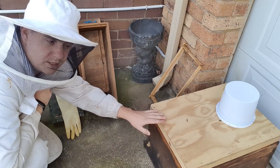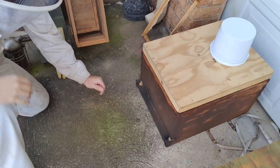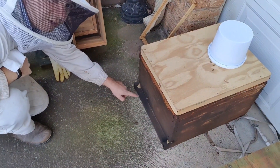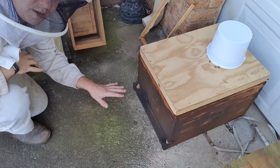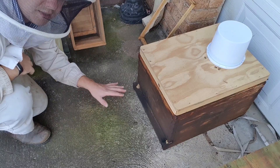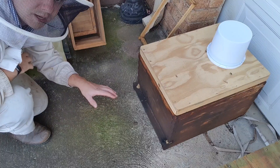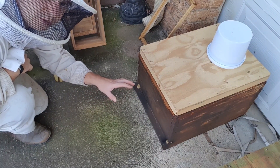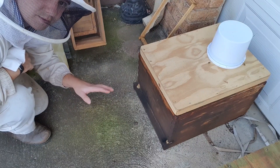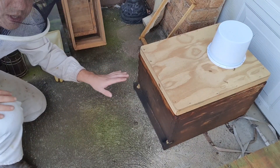I've left them in this big hive because it's what they're familiar with. You'll be able to see where they're working — they've got an entrance here and a little hole in the side. It's important for the queen to orientate herself and be able to find her way in and out of the hive, so I've left them just as is.